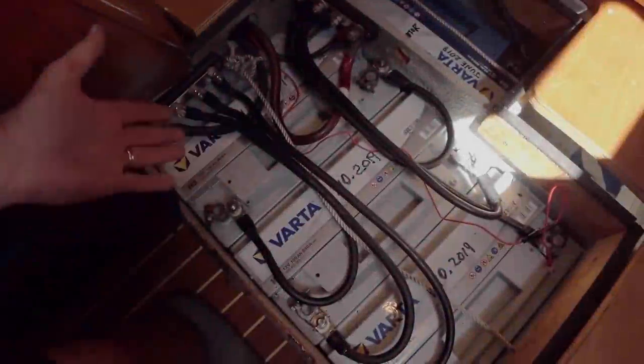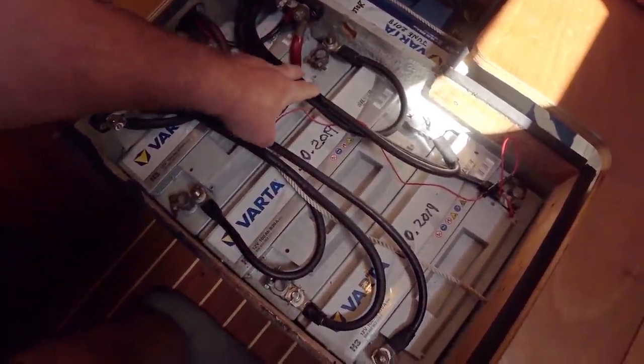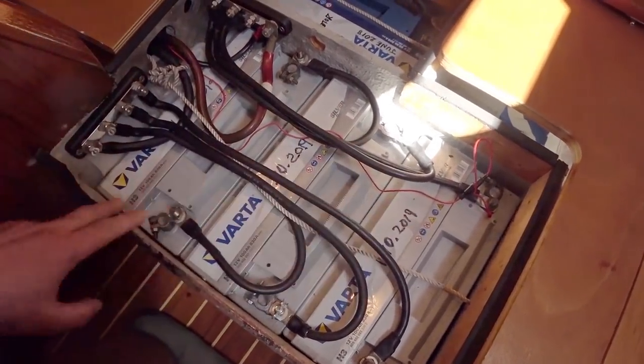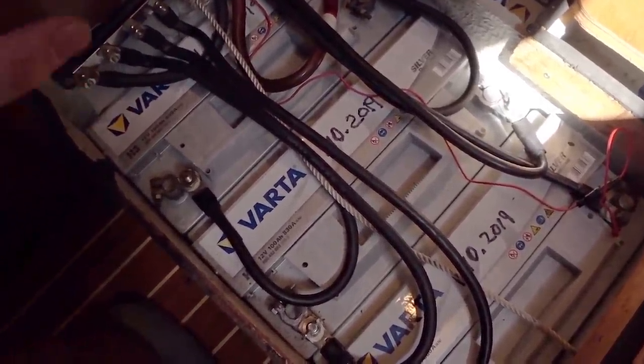Well, here we are at the end of the job. The bus bars have been installed — this is the negative bus bar and this is the positive bus bar. The cables have all been made exactly the same length and have been attached to the bus bars and to the batteries. So now we have what is probably one of the best methods for balancing your batteries when they're getting a charge.